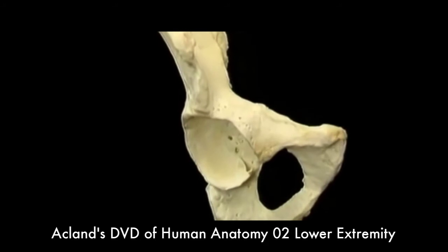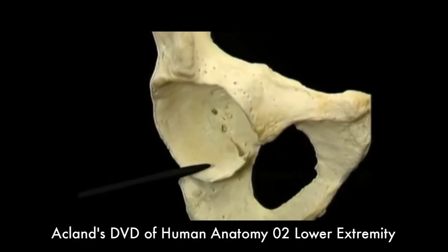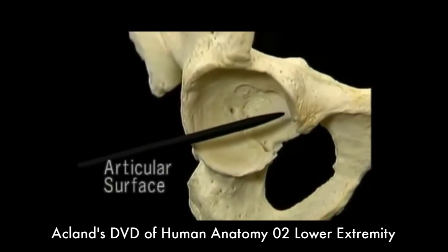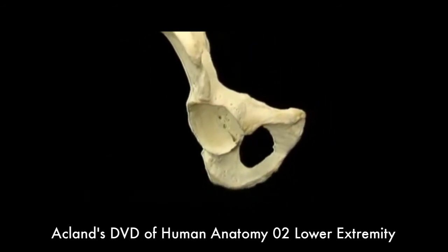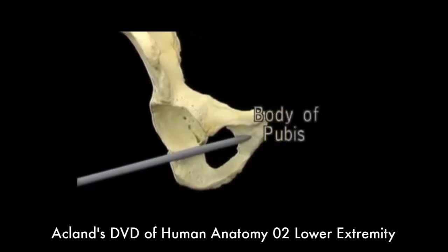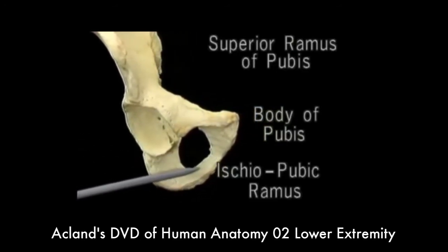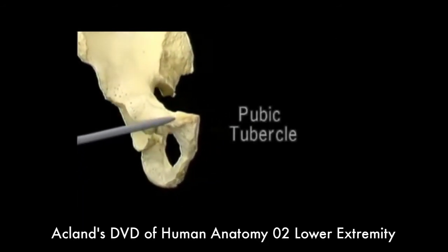The socket for the hip joint is called the acetabulum. This broad, smooth area is the articular surface. We'll see it again in a minute, with the articular cartilage intact. The big hole in the lower part of the hip bone is the obturator foramen. This is the body of the pubis. This is the superior ramus of the pubis. And this is the ischiopubic ramus. This prominence is the pubic tubercle, to which the inguinal ligament is attached.